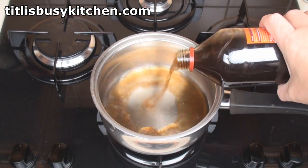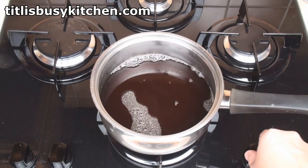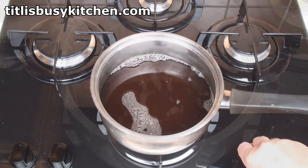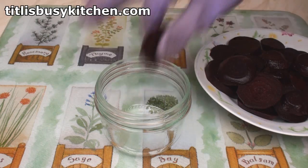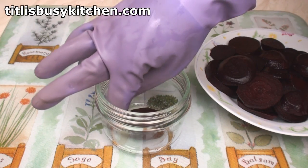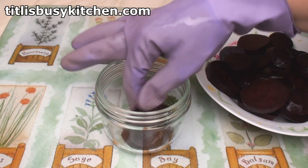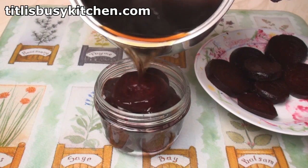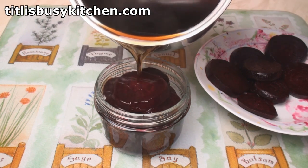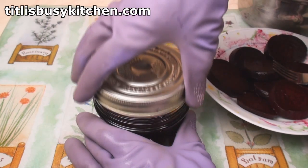Put your spiced vinegar back into a clean pan. Add in the sugar, then bring to the boil. Once it comes to the boil, turn off the heat. Now put the beet slices into a hot, clean, sterile jar — and the reason I'm using a jar like this is because it's easier to get the beets out. Then pour on the hot vinegar, pop on a lid and screw down.